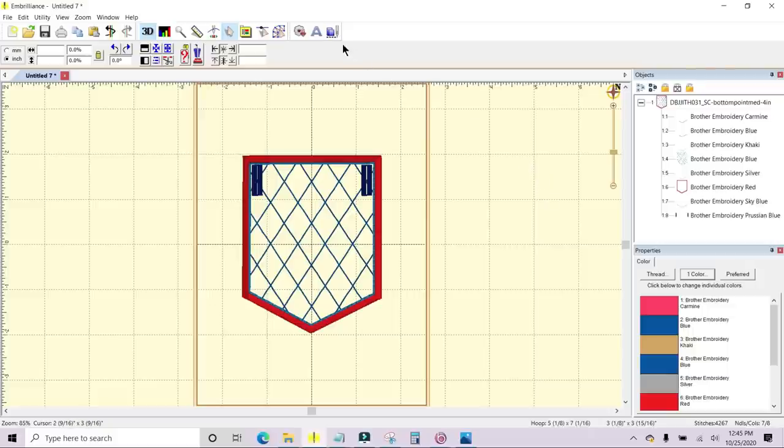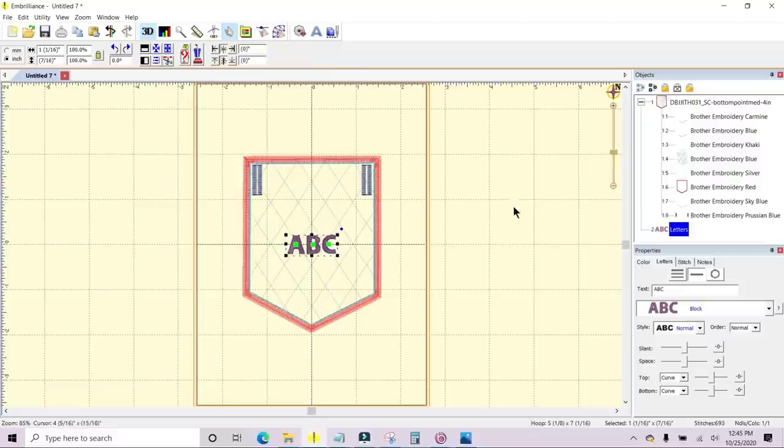I want to customize this with a letter, so up in the top menu there are a bunch of icons and you can click the A — that will give you the ability to add lettering to your project. It comes up with ABC. Over here on the right in Properties where it says Text, I'm going to highlight ABC and put a B for the boo, hit Enter, and it has changed ABC to just a B. But that's too small — if you come up to the left, there's the ability to change the size of your object.